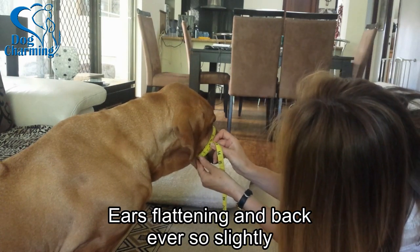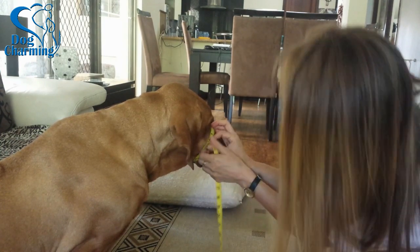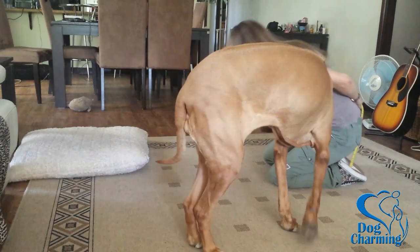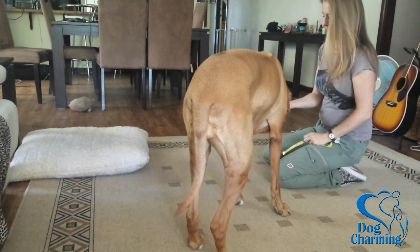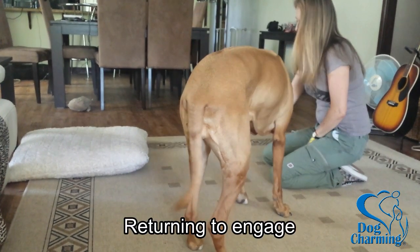My behaviour can change my dog's behaviour. So being the trainer, it's up to me to change what I was doing. I did this by breaking the process down into even smaller steps. There were quite a few in between showing the tape and then putting it around her nose to measure.